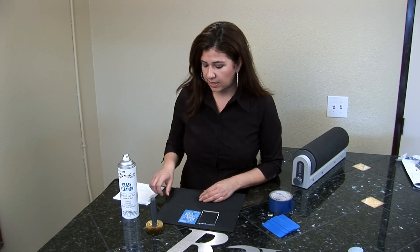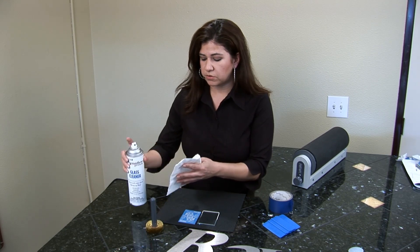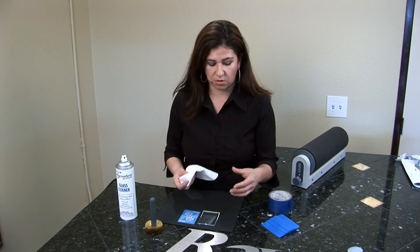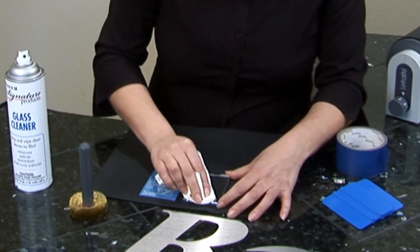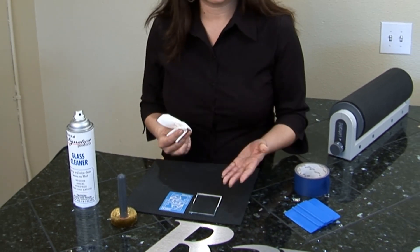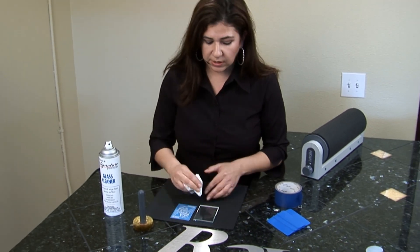Now first, I'm going to clean my glass. You can use rubbing alcohol, but you want to make sure that you have a quality glass cleaner if you're not using alcohol. What we're doing is removing any oils or any dirt that can be on the surface of your glass. You want to make sure you have a clean surface.